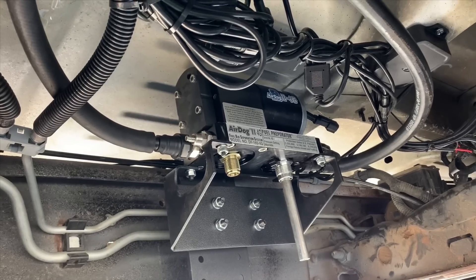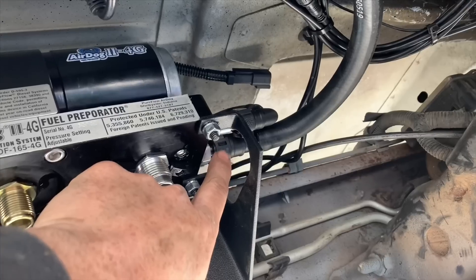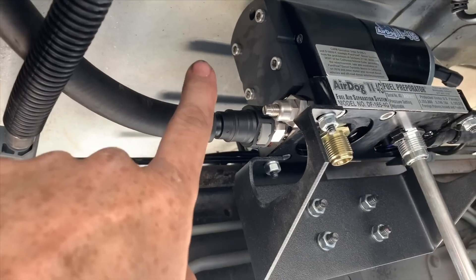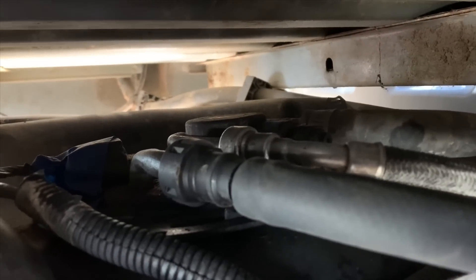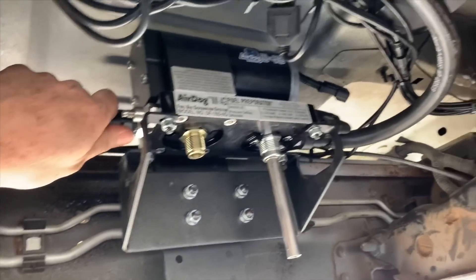Let's recap quickly: this line is going to your filler neck, this fuel line is routed right behind the fuel cooler — that's the line we disconnected — and this line is routed to your fuel module on top of the tank. So far so good. I was able to route everything, zip tied out of the way. Make sure you get it out of the way of the drive shaft — that would not be a good situation. Everything is tucked nicely and routed as it should be. Looking really good. We're going to move on to the wiring.